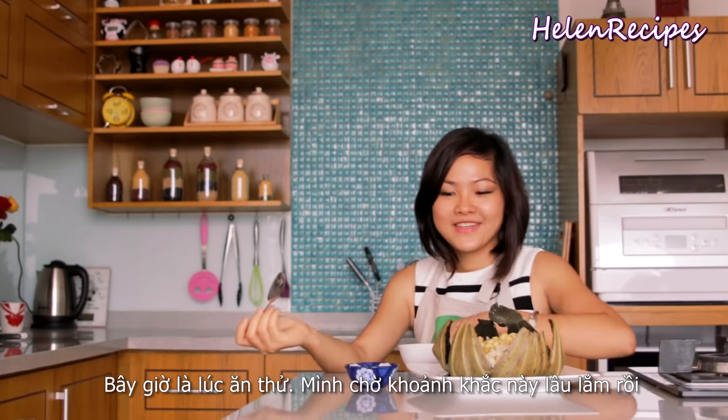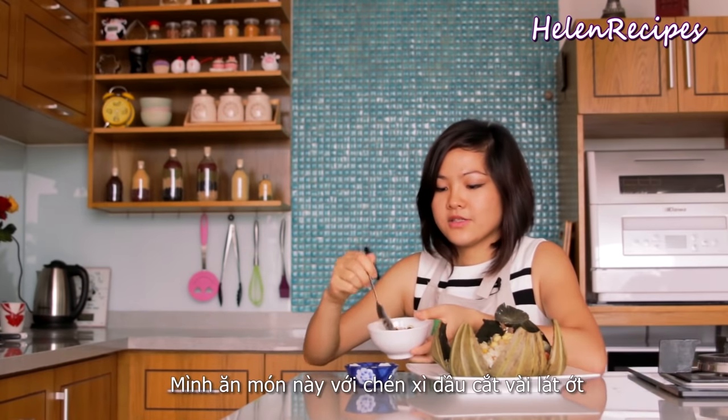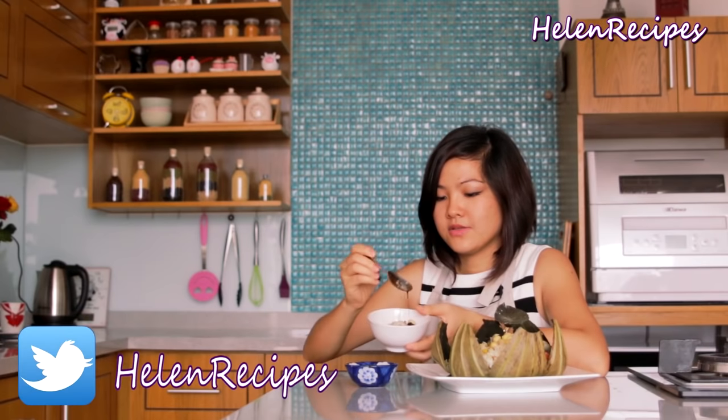Now let's open it up — I've been waiting for this! We're going to scoop some rice and all the delicious stir-fry into the bowl, and serve it with a bowl of soy sauce with some chili in it. You can adjust the soy sauce to your liking.